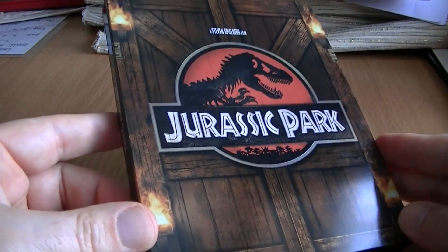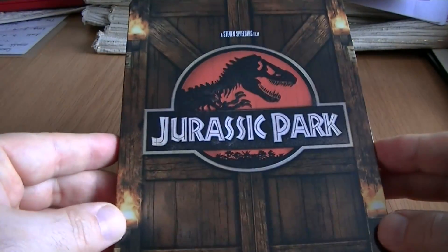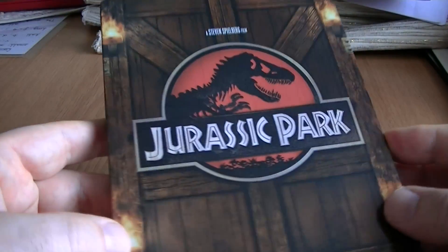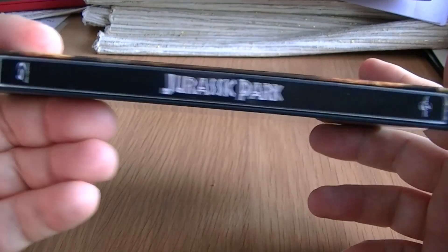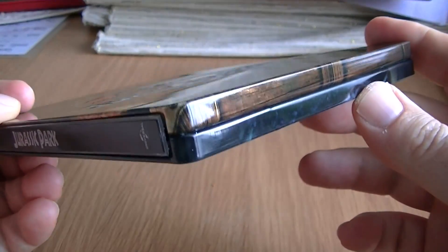Really nice design on this. I think all the steelbooks in this range are nicely designed, so if you do like the other two, check them out and see if you can pick them up. There's the spine — the image goes all the way around, as you can see.